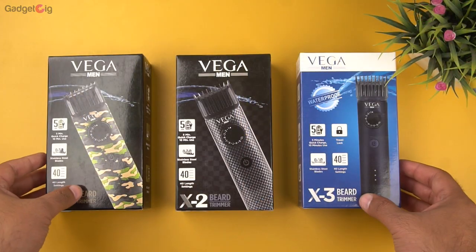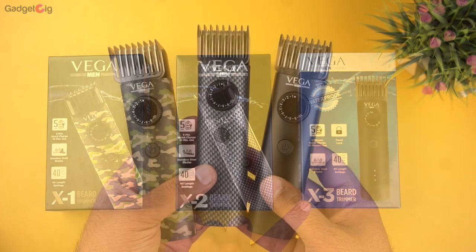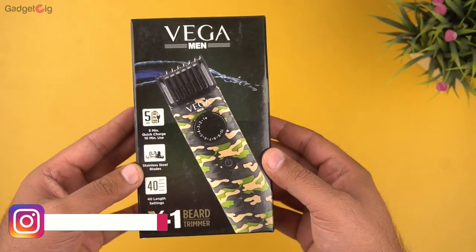So here we have the trimmers from the Vega X series, and in this series you have the X1, X2, and the X3 beard trimmers. These trimmers are available at a budget price, priced under Rs 1500. So starting with the unboxing experience.